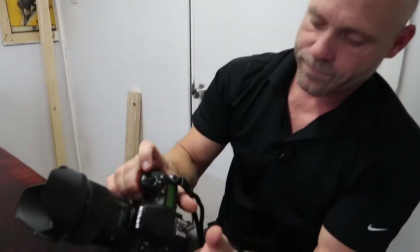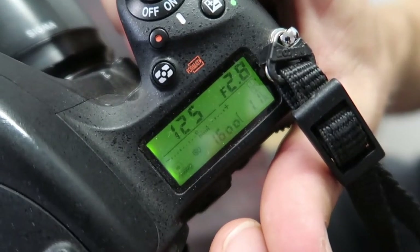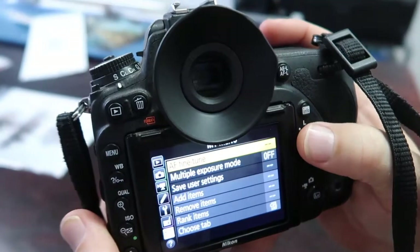Does that make sense? The first thing you need is a fully charged battery in your camera. Once you've got that, go into your menu.